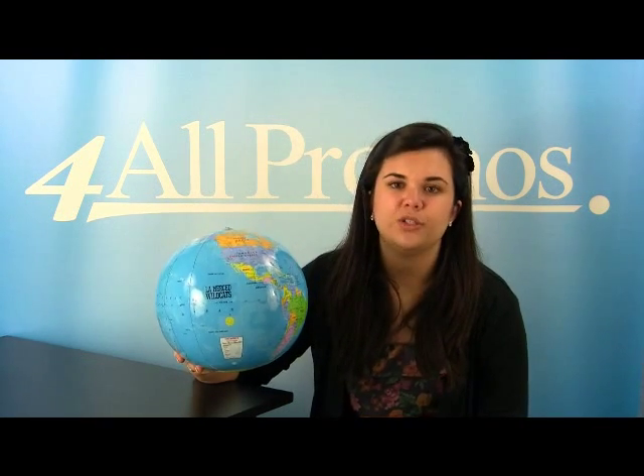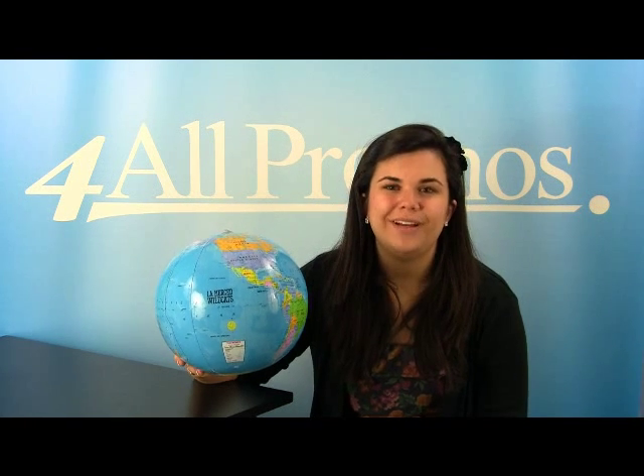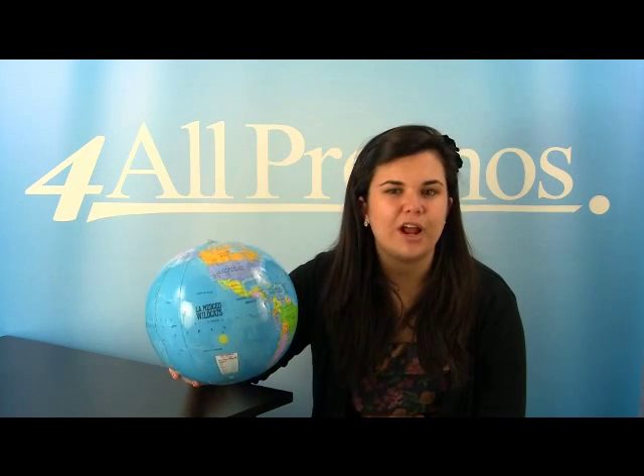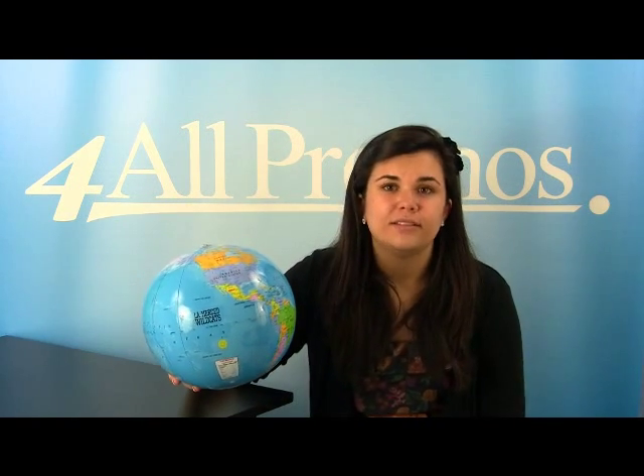Please give us a call if you have a question about this product or would like to speak to a live person — we're here to help you and your business. We're happy to send you a free sample and free artwork as well. Just give us a call. Hope to hear from you soon.